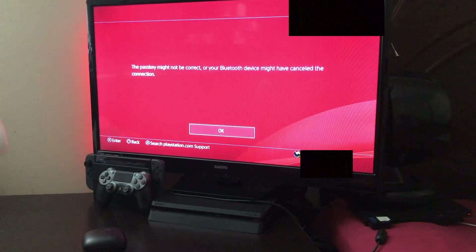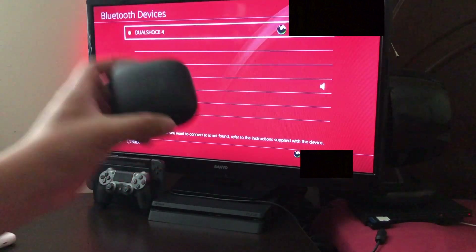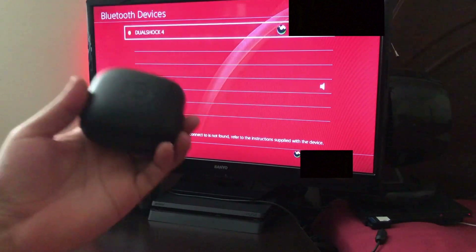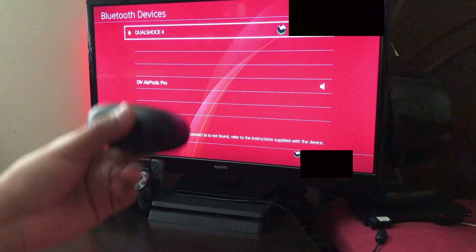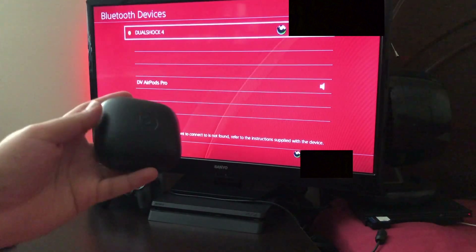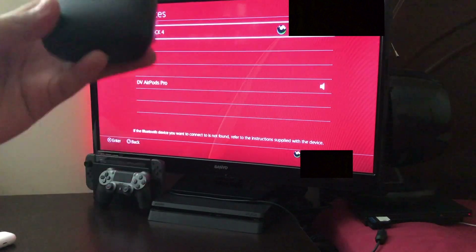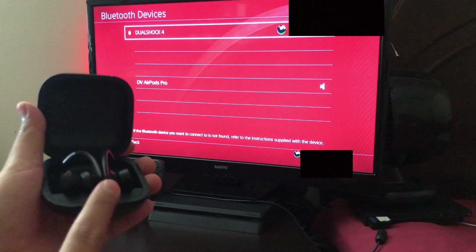So let me close this up and try the Powerbeats Pro. The first thing you want to do before connecting your Powerbeats is to disconnect them from other devices like your iPhone or Android phone, because you don't want the Powerbeats to still be connected to the previous phone.